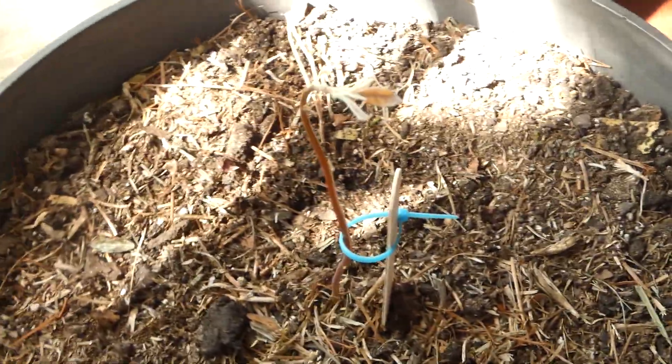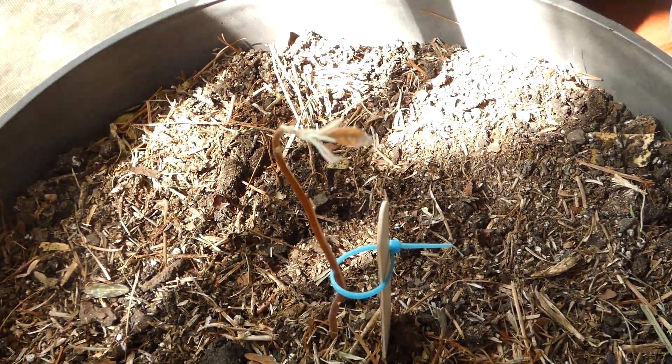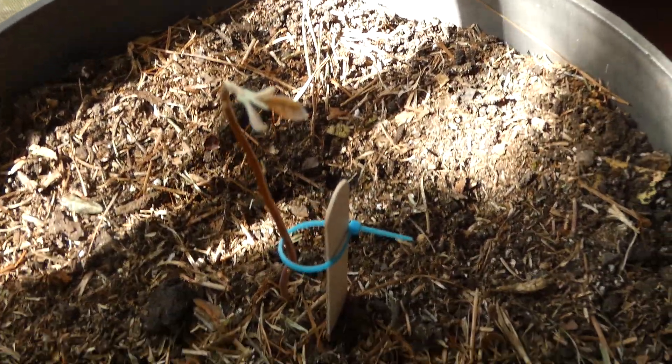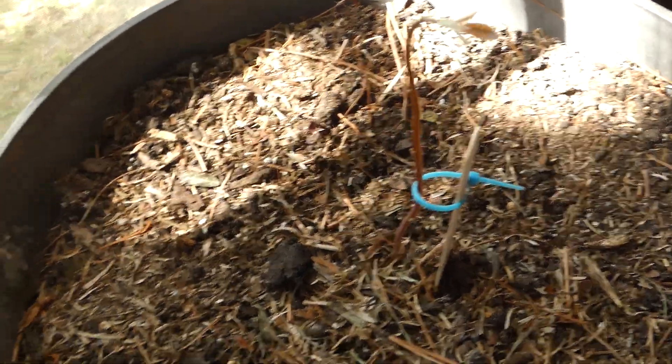Trees and other plants will do this — they will grow leaning towards the sun. I rotated this so now it's going to lean back that way, so it'll straighten out. Let's go over to avocado tree 2.